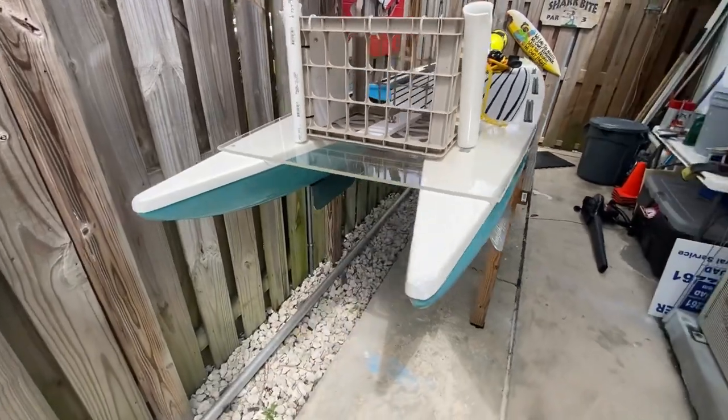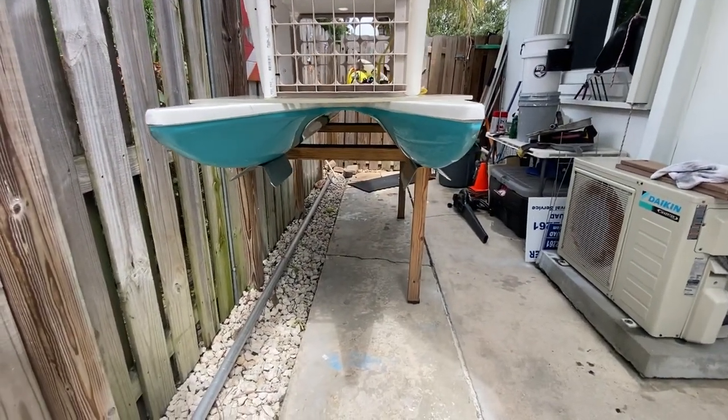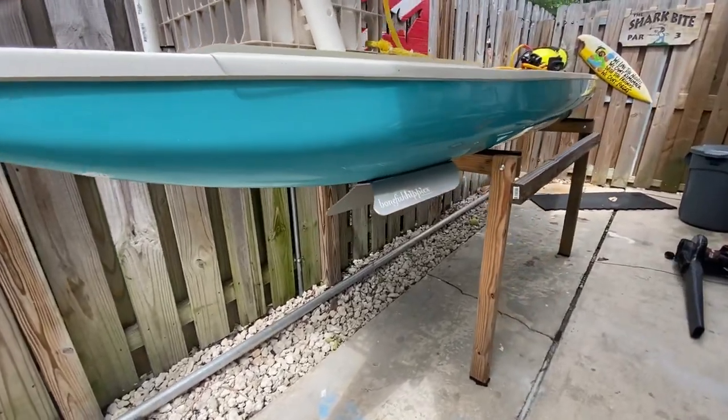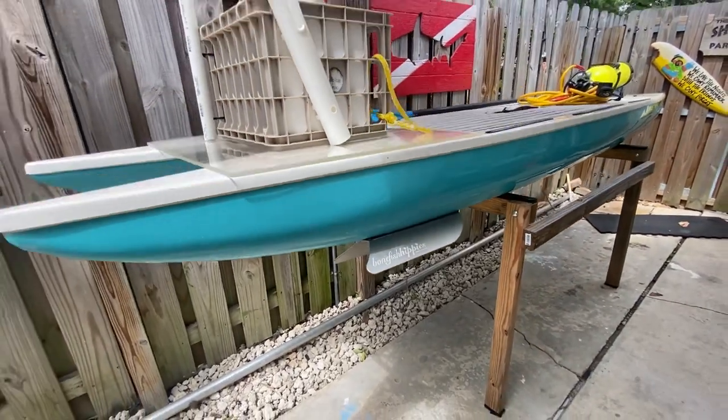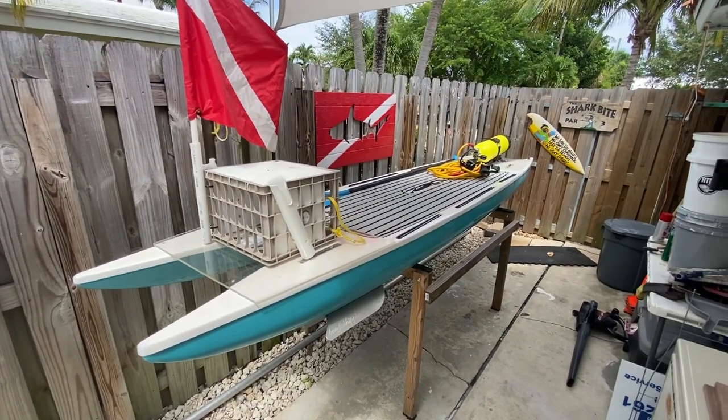As you can see from the back, that's the catamaran design and you can see they've got these little fins on there. That's an aftermarket thing — these bonefish hippie fins. I got this board secondhand for a thousand dollars, about $2,500 brand new.